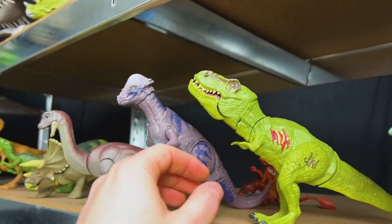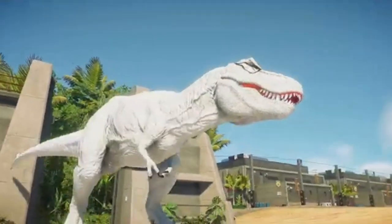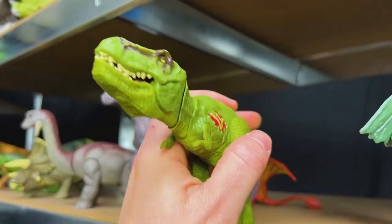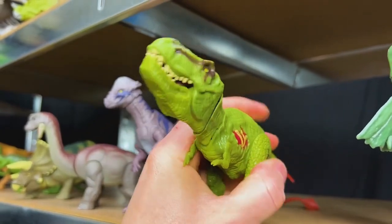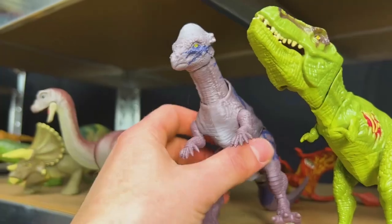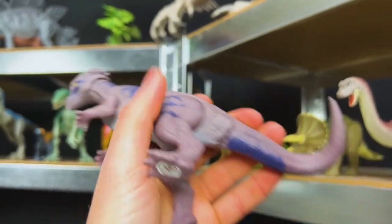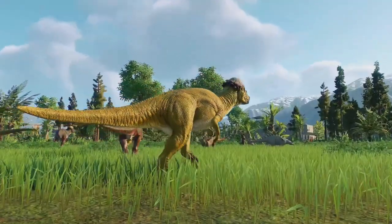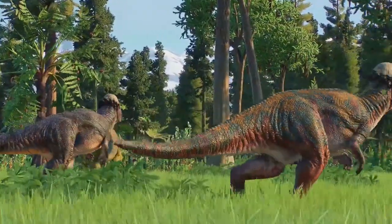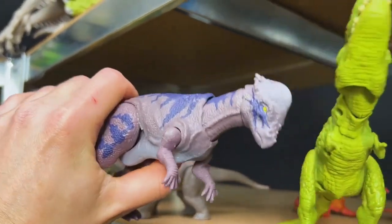Over here we've got a T-Rex with battle damage — look at that on its side. The tail can also control the mouth and the head as well. Right beside the T-Rex, we've got this awesomely colored Pachycephalosaurus, and look at that action when you pull the tail: the head goes up and down to headbutt the other dinosaurs. Watch out!